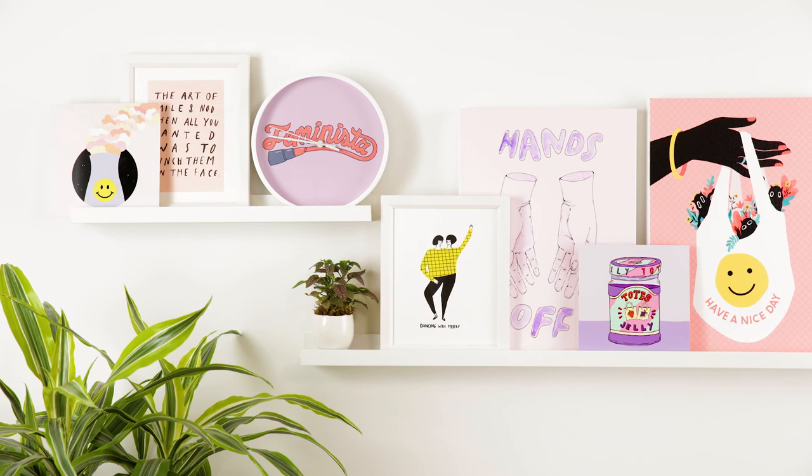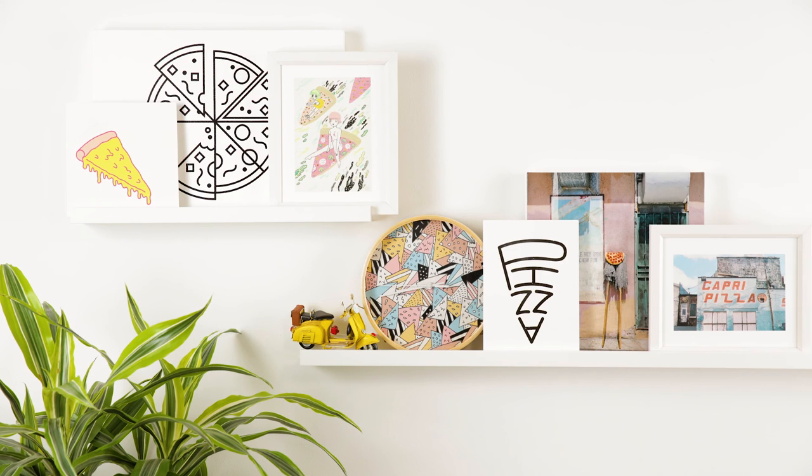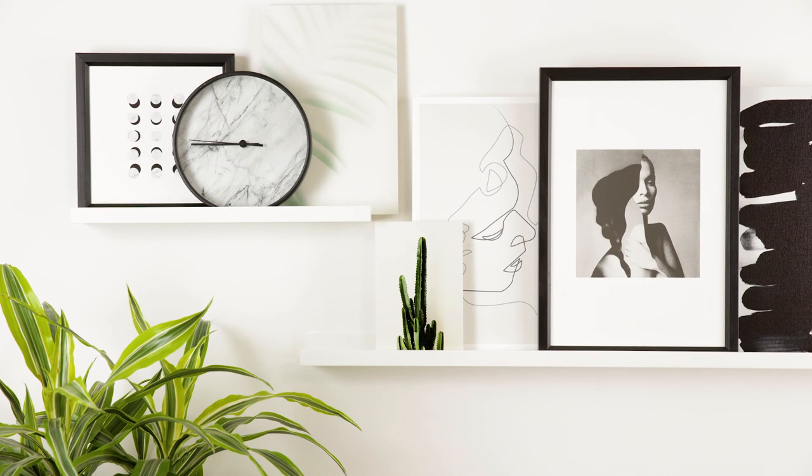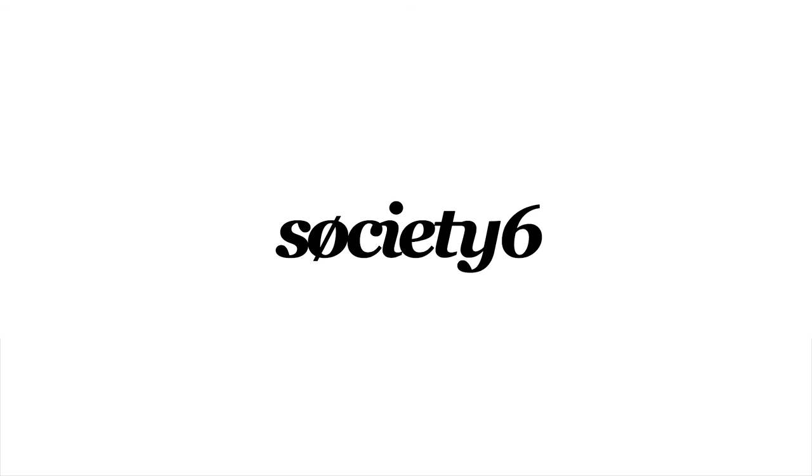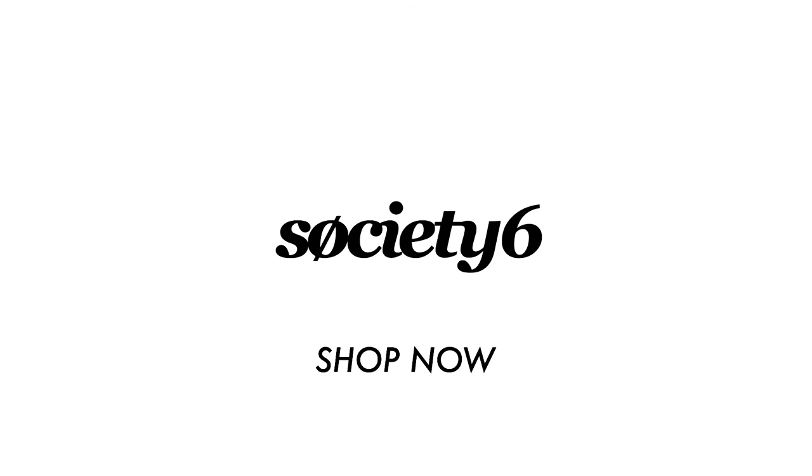Finally, arrange, rearrange, and rearrange as many times as you want. One of the best things about using floating shelves to build your gallery wall is that you don't have to commit to just one look. It's so easy and so fun to mix it up, swap it out, and start all over again. Find everything you need at Society6.com.